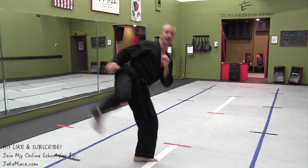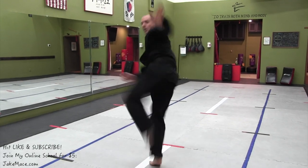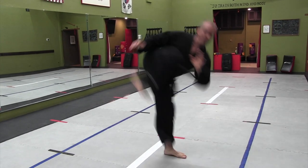This goes for round kicks — if it's a round kick, stay rooted; other leg, stay rooted. If it's a side kick, stay rooted. From this side, pa — stay rooted. This side, root.